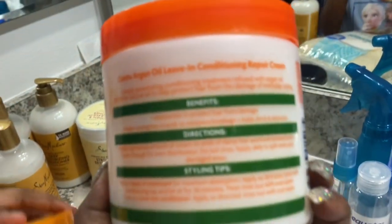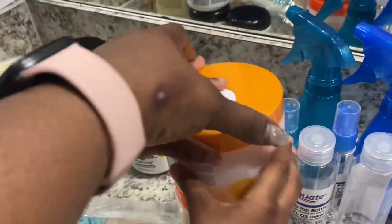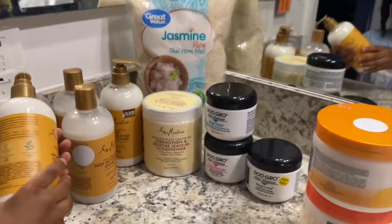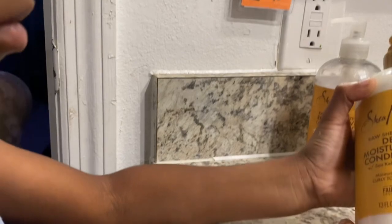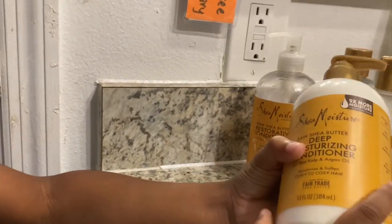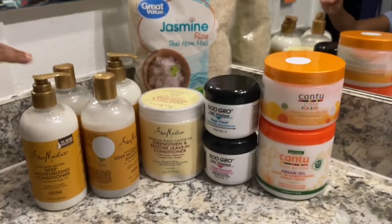Whatever works for my hair or my kids' hair may not work for your hair. So if the shampoo and conditioner don't work for you or your kids, go ahead and switch — but I say give it two to three months first. Give it time to see how it works before you change to something else. I try to use products for a good two to three months, just like you would with skincare products.